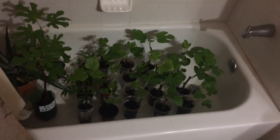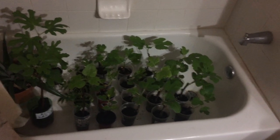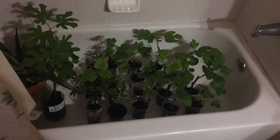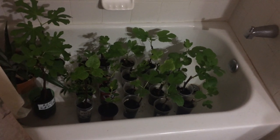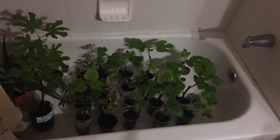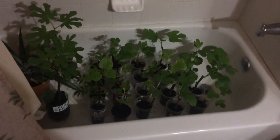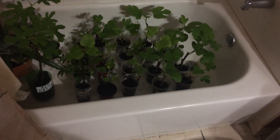Most of them I started in ziplock bags; a few I put directly in water. For most of them, I use a paper towel or toilet paper to wrap the bottom part to help bring out roots. Once they bring out roots, I transfer them into cups.